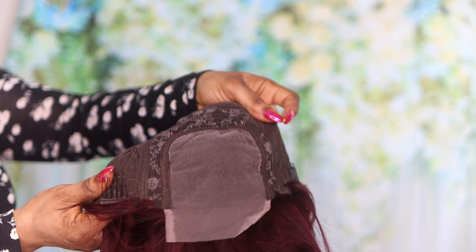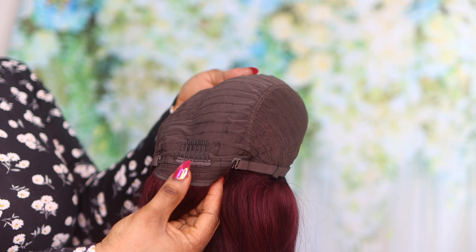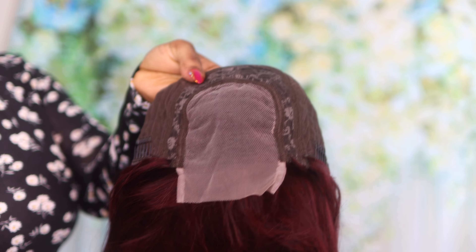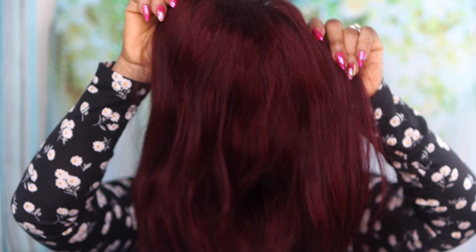The hair is actually glueless and you can wear it without any glue or gel. You can install your hair with an elastic strap in the construction of the cap, or you can also use the comb to secure your hair. In this video I showed you guys the easiest way to install your hair without any glue, gel, or heat at all.